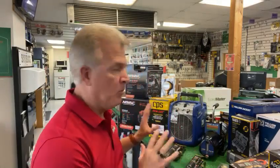Hello, I'm Todd Sutherland with Tropic Supply, here to go over some more tools that we have on our holiday tool special. If you haven't heard, Tropic Supply is running a holiday tool special from December 11th to December 29th with some deep discounts on some really good quality tools.